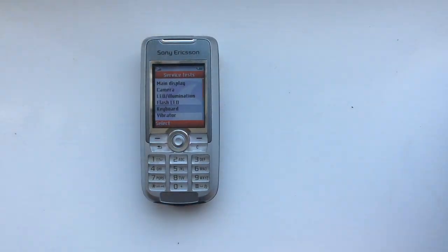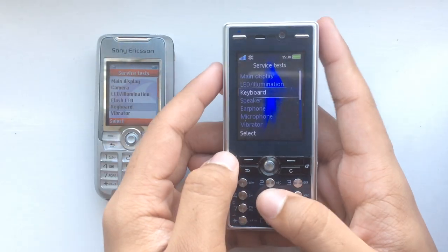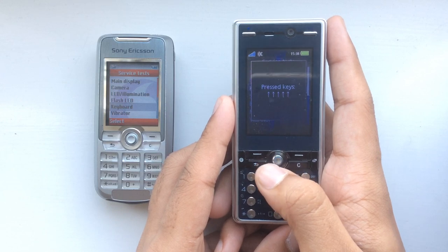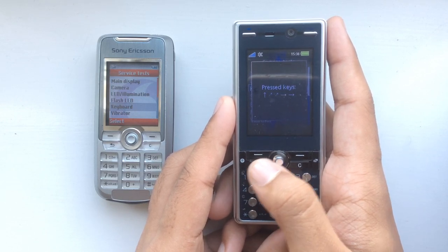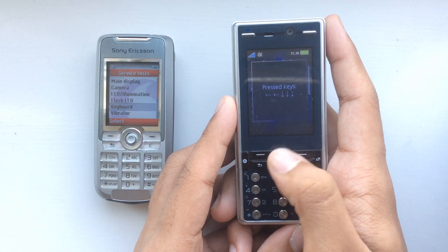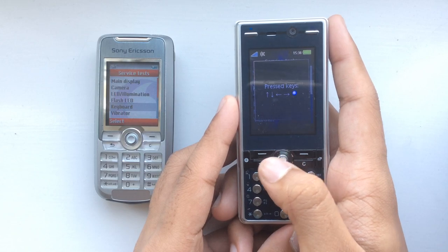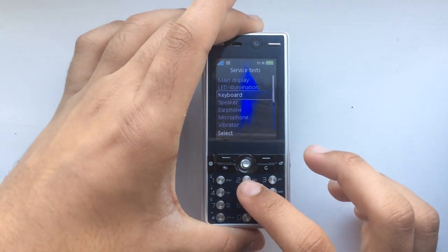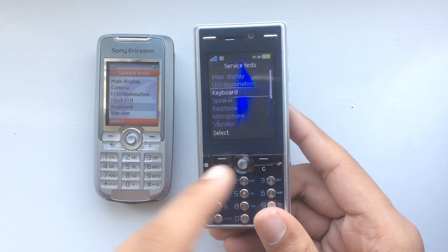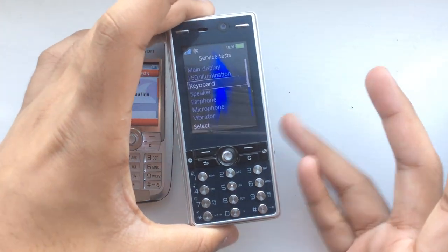Not all Sony Ericsson phones with joysticks are that bad. For example, this Sony Ericsson K800 isn't so bad — it works just as intended. Right, left, down, up, down, left, right, select. The joystick on the Sony Ericsson K810 is not so bad either. I think this is one of Sony Ericsson's last phones to use a joystick, and after this they started using normal D-pads.